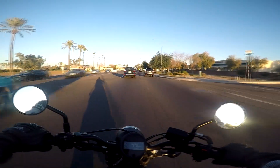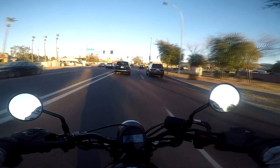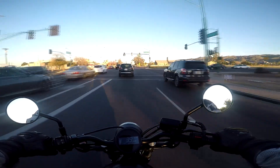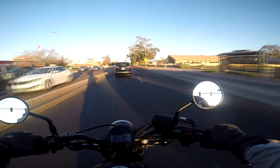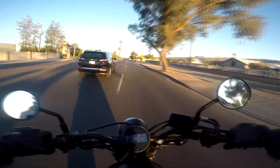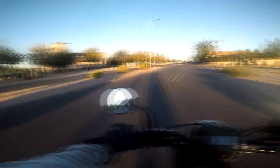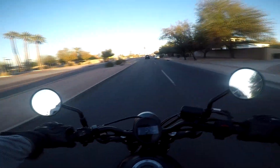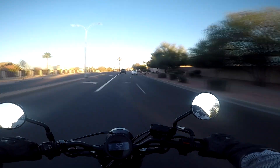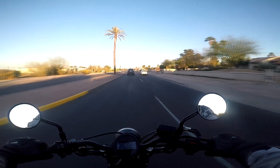Turning — it works better when you're going higher speeds, but at low speed it's just that when you try to turn, it has a wide front tire so it gets really annoying.